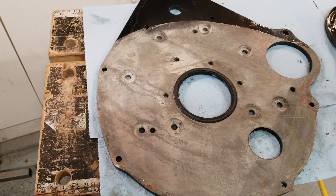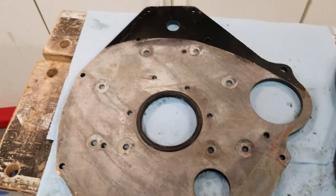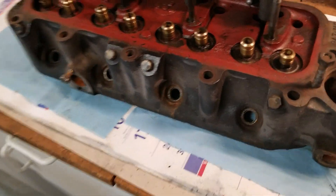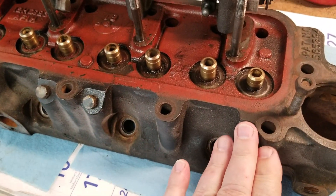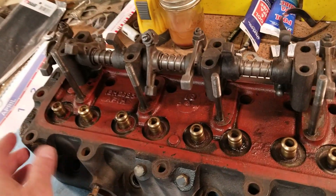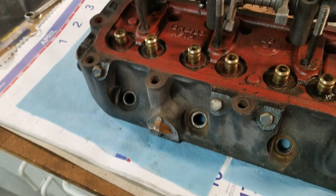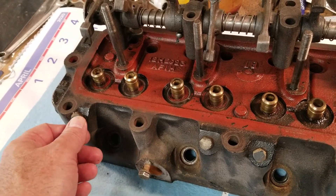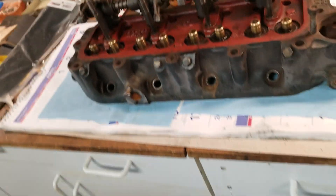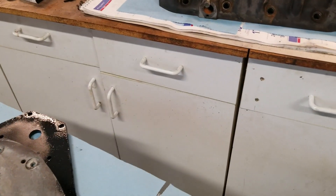The 18GH, from 1969 onward, has the addition of exhaust emissions ports. So you'll look on the head on that one. If you don't have the bump but you do have these additional ports for the exhaust emissions, then you could have that Mark 2 18GH.